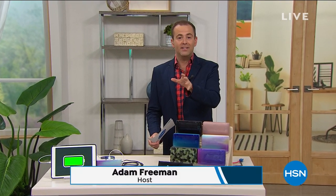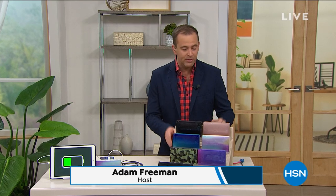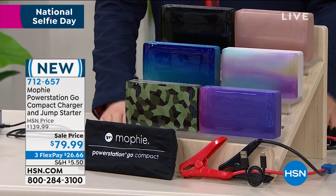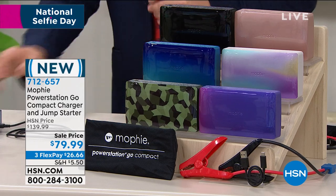Folks, we're excited to have you along tonight for great electronics. I was just perusing the colors because this is a wonderful collection of colors. Not only is it colorful, it's very smart. What on earth is it? Well, it just so happens to be the most compact and most powerful Mophie we've ever done.